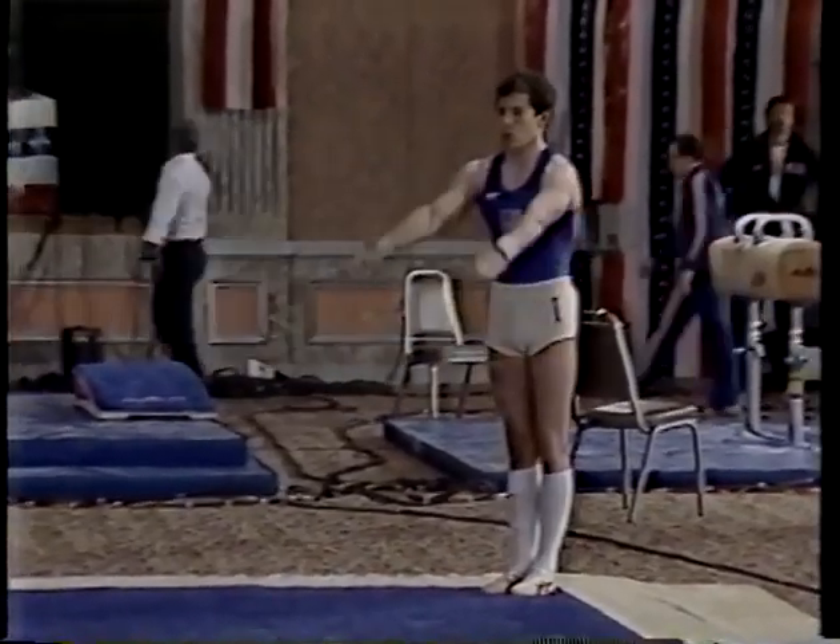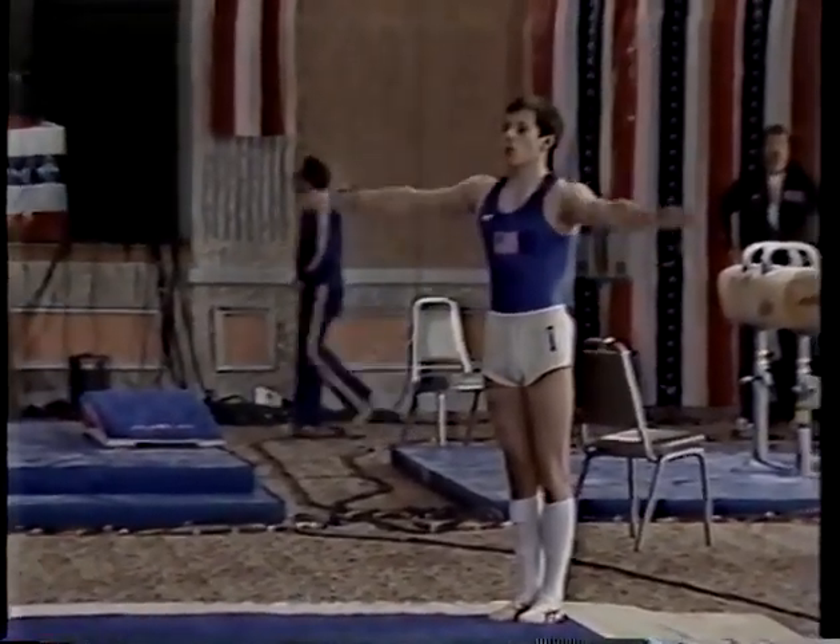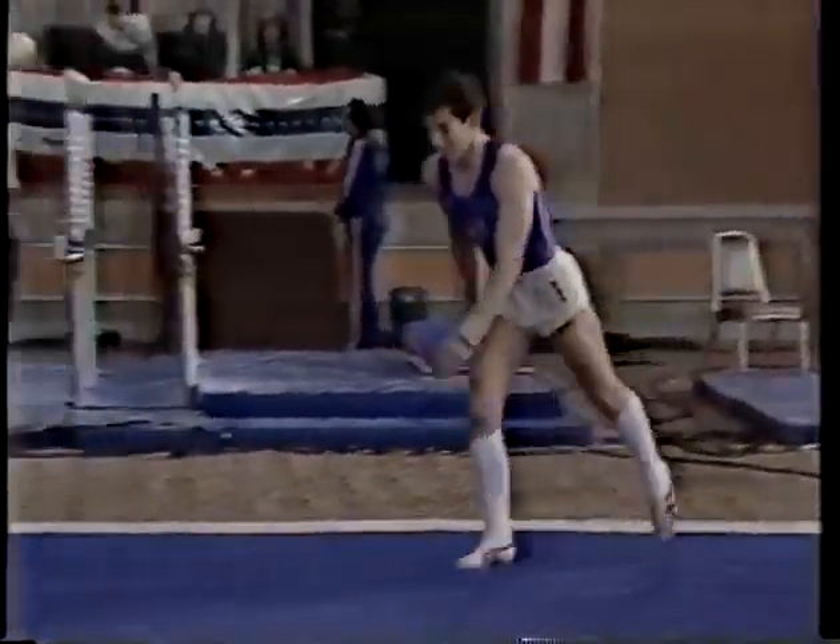To the semifinals. If Jim has a good day, he'll give anybody in the country a good run for their money. Let's watch his mount.